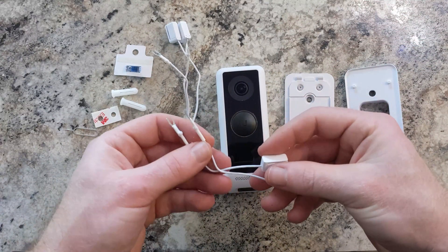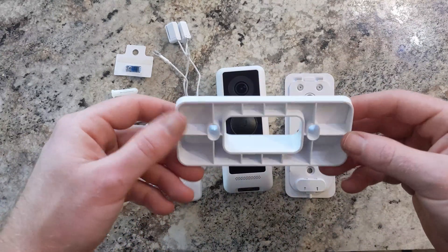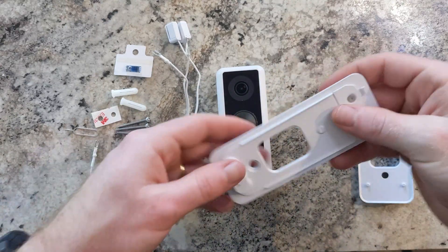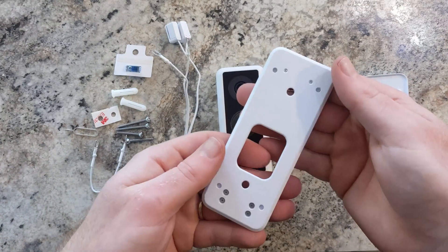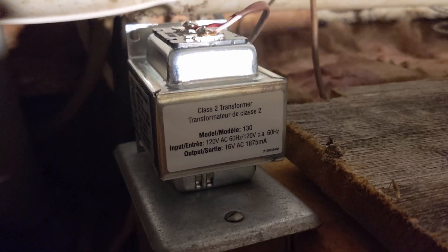You don't have to use these connectors, but we will be using them in this install. On the far right is a 20-degree plate that we will be using due to my brick home, and this metal plate for the doorbell is also needed.